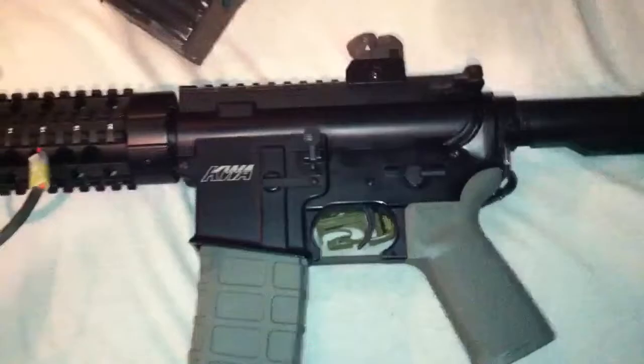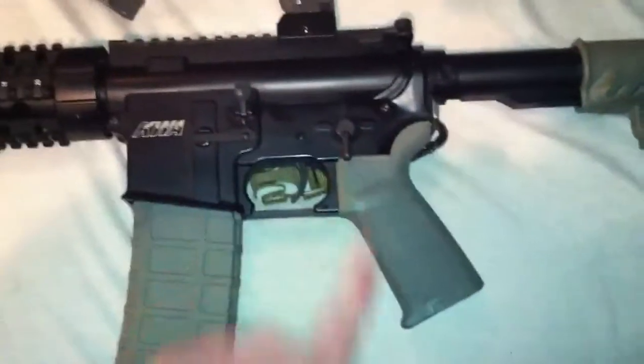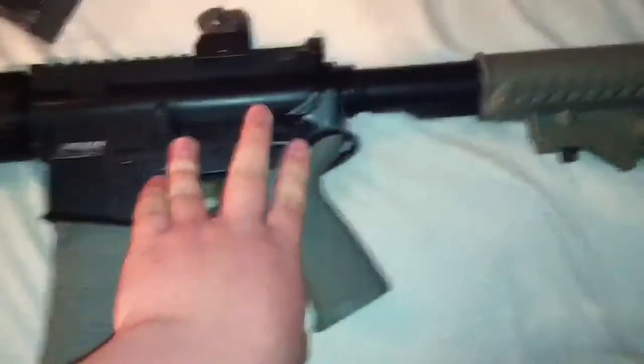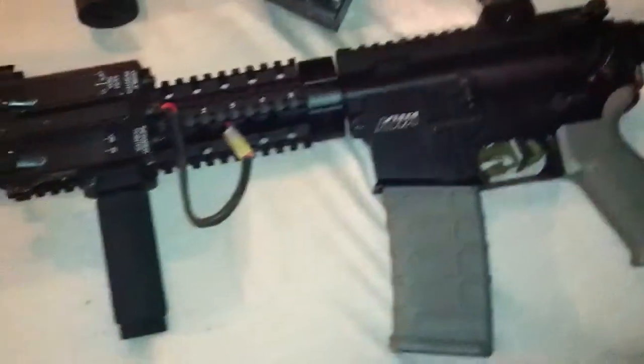Alright, I can't get the magazine out right now. I'm pretty sure there's nothing left — I'll shoot it in my blanket. Single. Full auto. As you can hear, it's got a pretty nice rate of fire. I'll only be using semi for these magazines — I have four of them, so I should be set.